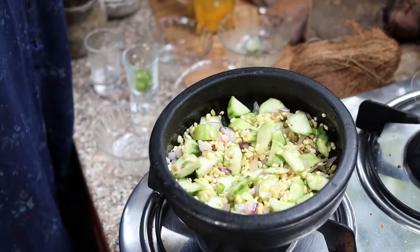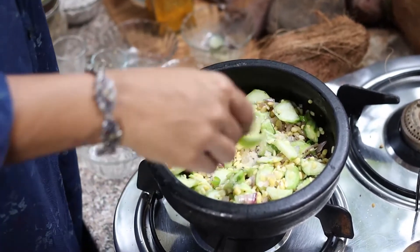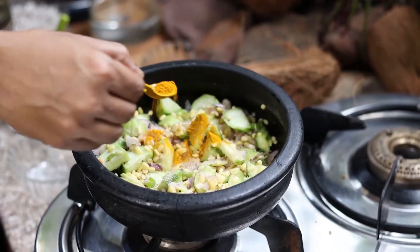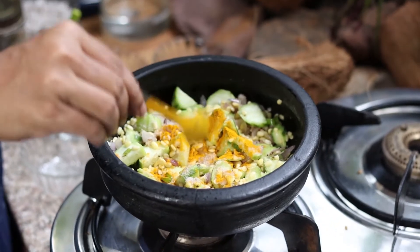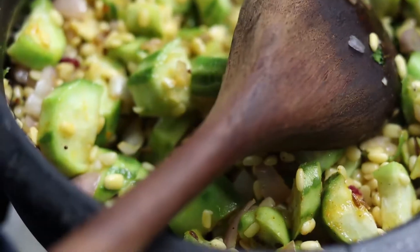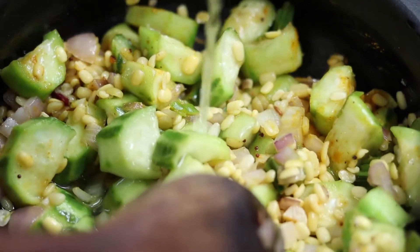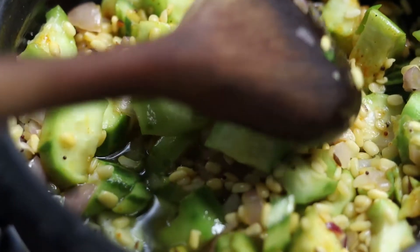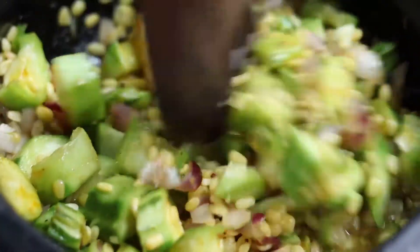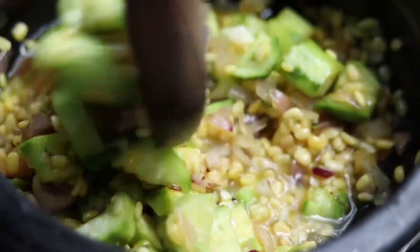At this point I am going to add a little bit of rock salt into it. Now we are going to add some turmeric. Now I am going to add a little bit of water. Raise the flame of the gas. You need only a little bit of water because the ridge gourd itself has a lot of water and is going to release all of that water and allow the dal to cook in those juices.